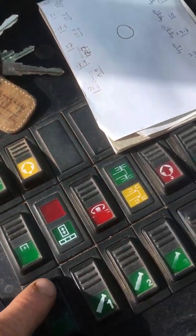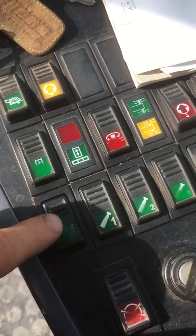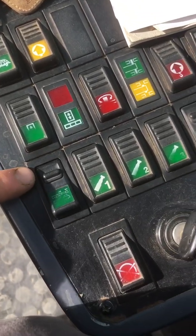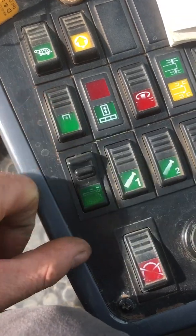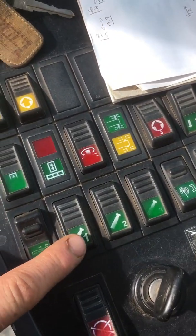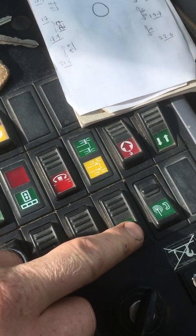You have to come to these buttons here. This is your manual control — it allows you to manually control the jib sections. If you click this button on, this is for section one, this is for section two, and this is for sections three and four.